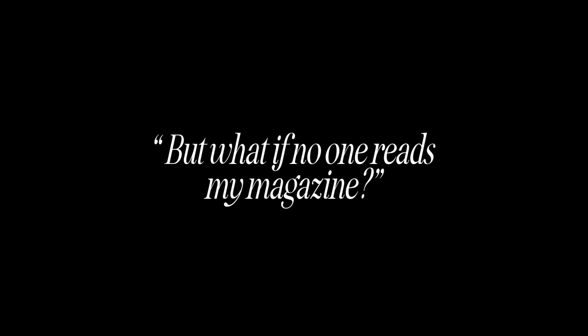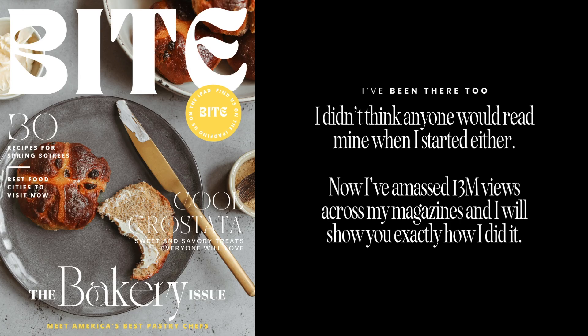What if no one reads my magazine? I have been there too — I didn't think anyone would read mine when I started. I thought it would maybe just be my mom. But to my surprise, at the end of the month there were over 10,000 views on this magazine I started. Now my magazines have amassed over 13 million views, and I will show you how I did that. How would it feel to start a magazine and watch it grow to millions and millions of views? How would it feel to see people post on social media that they love your magazine and then watch that subscriber list grow into hundreds of thousands of readers? This is something I did and I am showing you how to do it inside the Editor Academy.